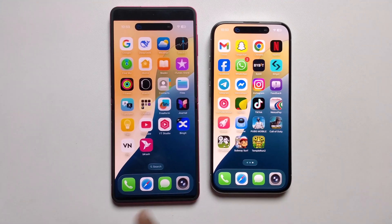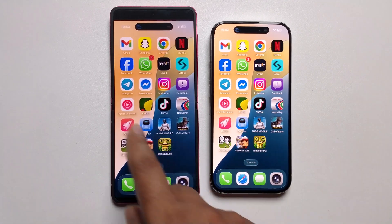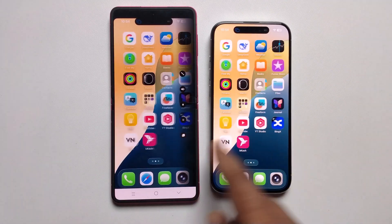And I'm easily controlling my iPhone from my Android phone.